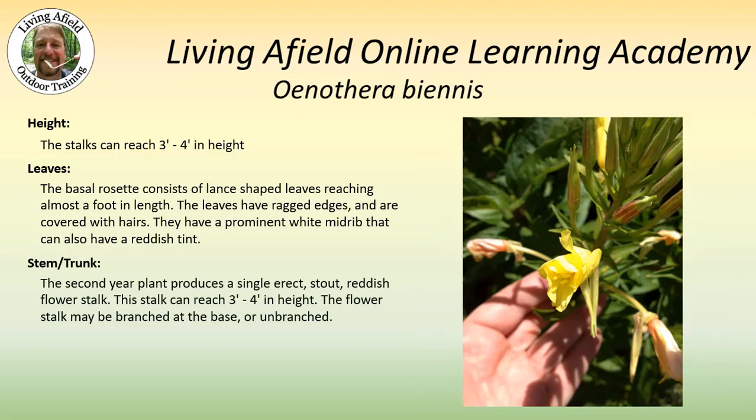The second year plant produces a single erect stout reddish flower stalk. This stalk is about three to four feet in height, and the flower stalk may be branched at the base, or it can be unbranched.